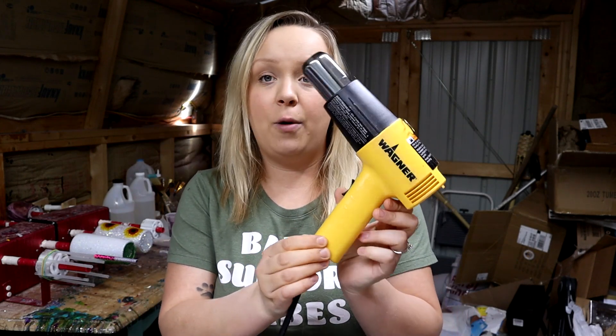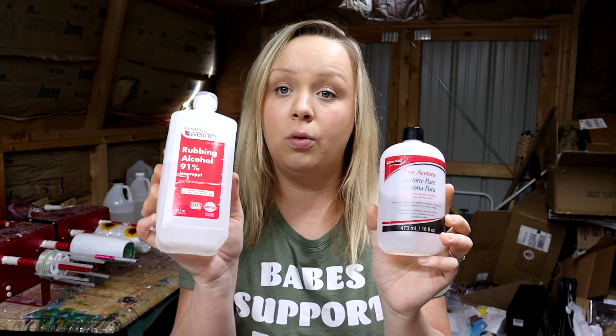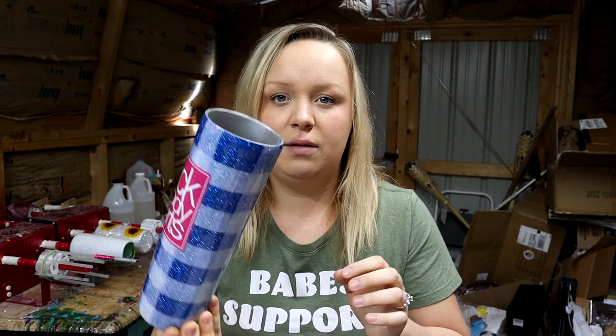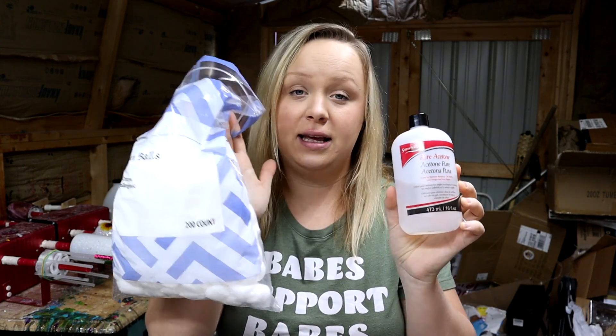Another item I have in my shed is my Wagner heat gun, which I got from Amazon. After applying epoxy to my tumblers, I use the heat gun to pop any air bubbles that got into the epoxy so I don't have little bubbles all over my finished tumbler. You can also use a heat gun when applying mica powders or alcohol inks to help them move and blend. I also use pure acetone and 91% rubbing alcohol daily. Acetone removes paint — for example, if I get spray paint in the rim of the tumbler, I take pure acetone and a cotton ball to remove it cleanly before giving it to my customer.